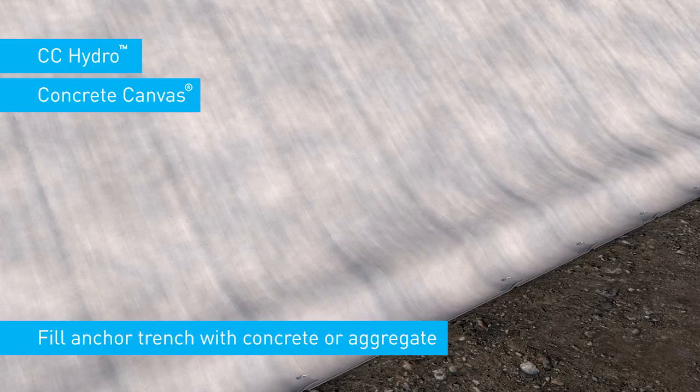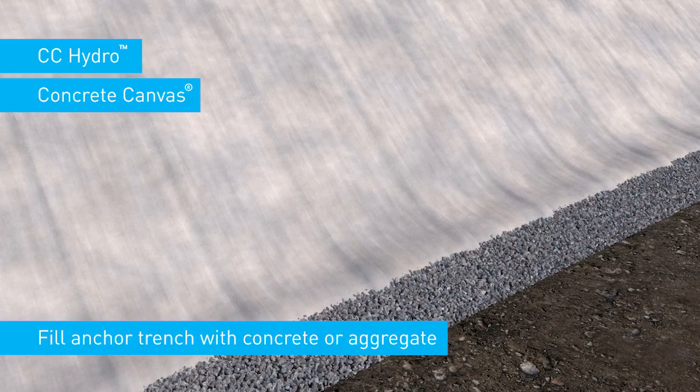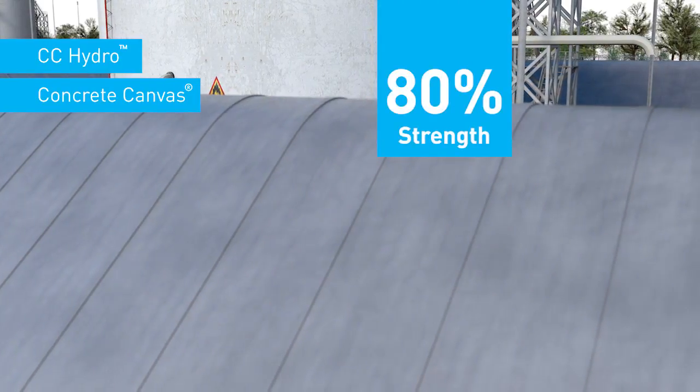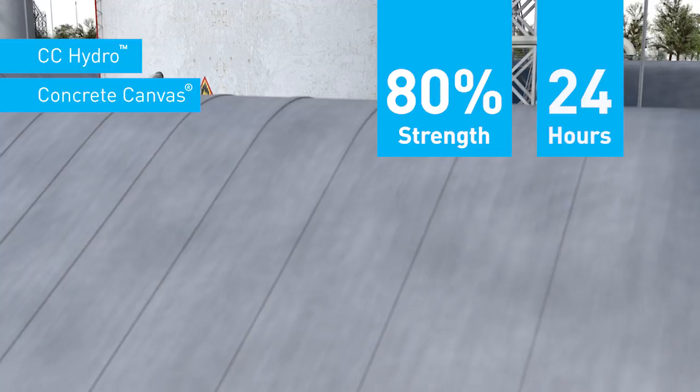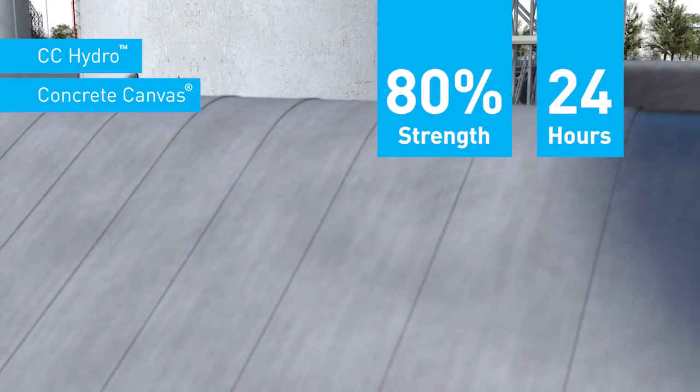The anchor trenches should be backfilled with either poured concrete or aggregate fill in combination with ground anchors. The material hardens to 80% strength in 24 hours and then the bund can be returned to operational use.